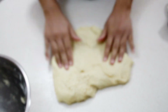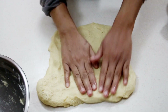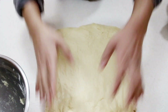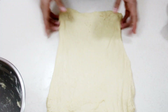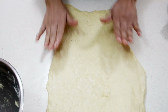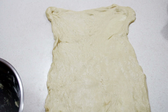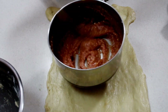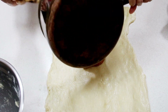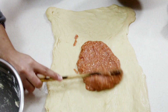Plop the dough onto the countertop and spread it out using your hands — I really don't want my rolling pin to stick to this, but you can use a rolling pin if you're gentle. It's such an elastic dough that stretching it just works perfectly. Make sure all of it is even, especially around the center. Then we're going to place our cooled filling and spread it out over the dough.